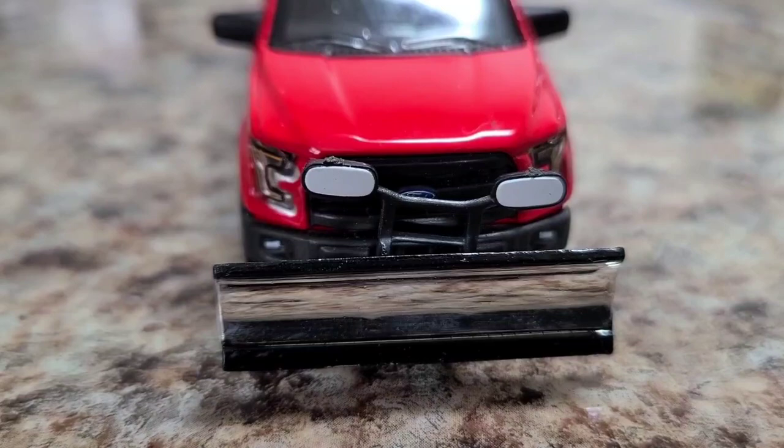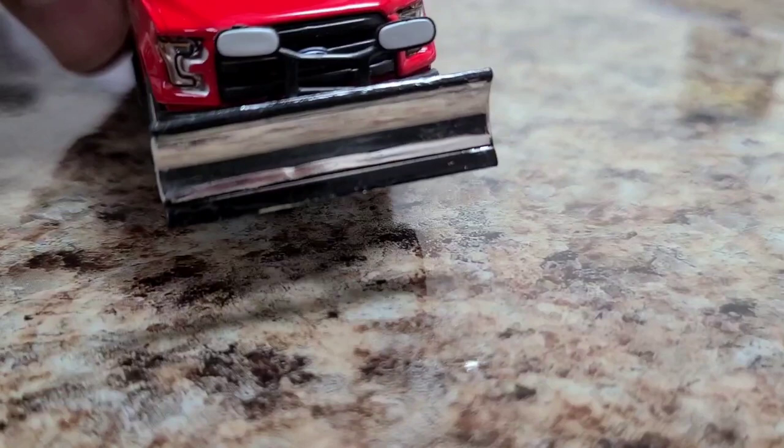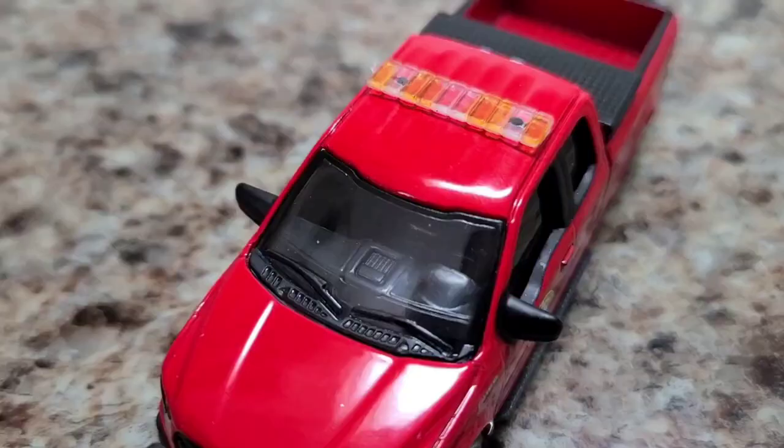Let's start in the front. You can see it has a really nice looking snow plow, a little chrome action. It has the black top and bottom. It came with some chips on the bottom there, but I actually like that because it's a snow plow — it's scraping across the ground. That's kind of authentic to me. Nice lensed headlights. You can see the Ford logo back there, though it kind of gets hidden.